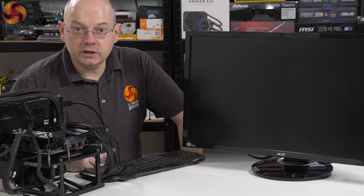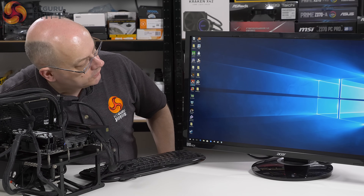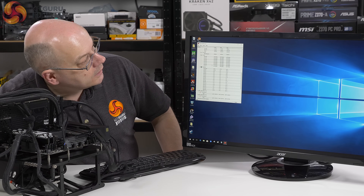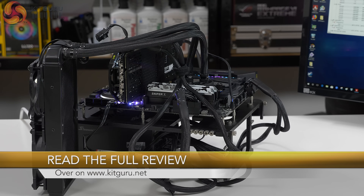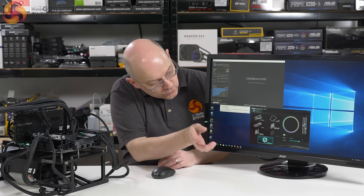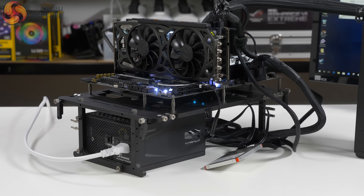Now we're booting into Windows 10 at 4.25GHz all-core. Here we are now in Windows. Going to CPU monitor — and there we have it: 4.25GHz, no problems whatsoever. The test system configuration is: AMD Ryzen 7 2700X at 4.25GHz, Fractal Design Celsius S24 liquid cooler (240mm), 16GB G-Skill Sniper X DDR4-3400 memory running at 3333, EVGA GTX 1080 Ti, SK Hynix SSD, and Seasonic Prime Titanium 1000W power supply.